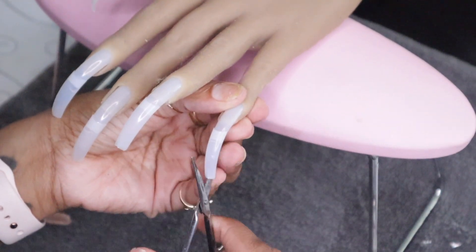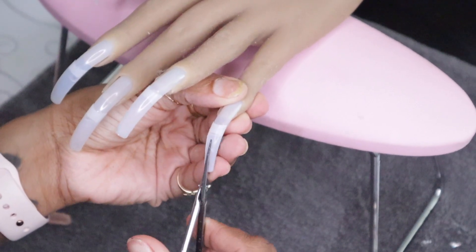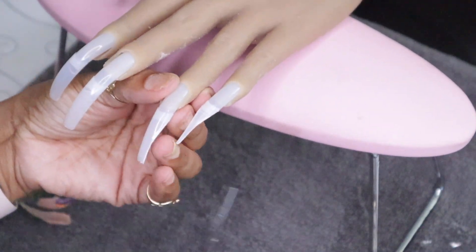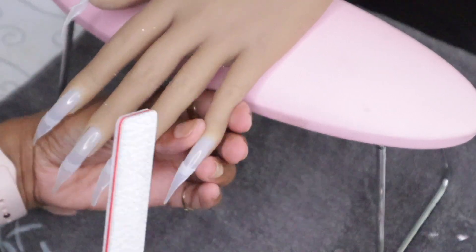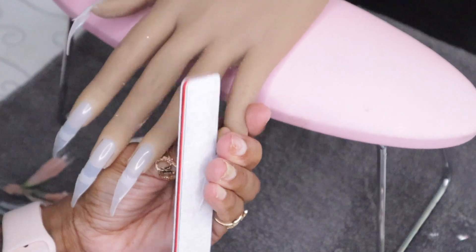I'm going to do the stiletto shape today. It's a freestyle, so I'm going to use my shears to cut the nail into the stiletto shape. I want the shape to be as close as possible to what the finished set should look like. Of course it won't be perfect, but cut them how you want them to be at the end so you don't have to do a lot of shaping and filing.